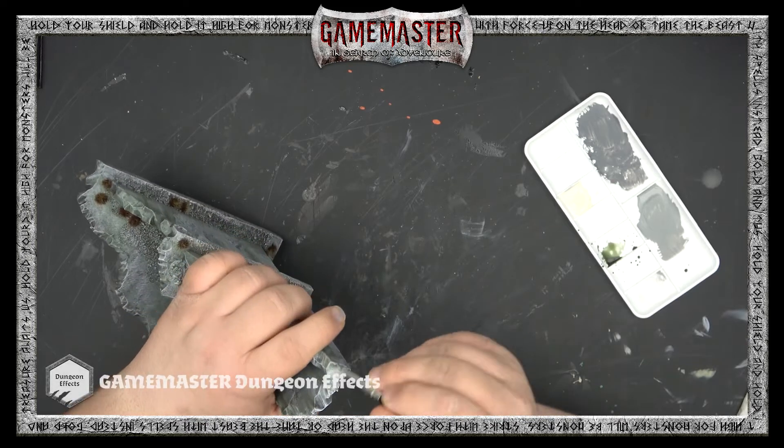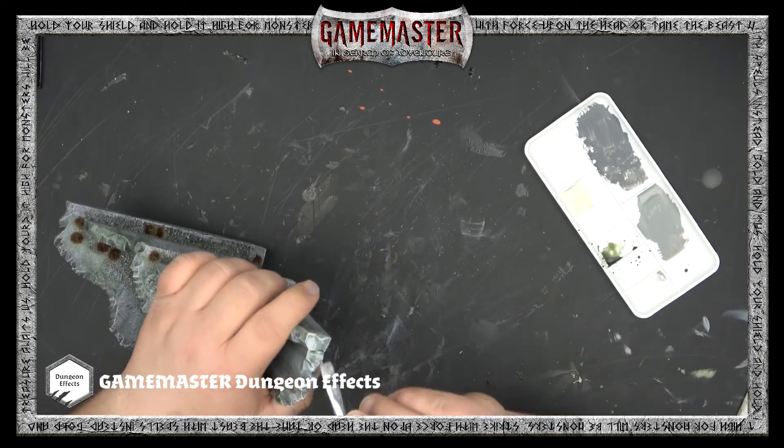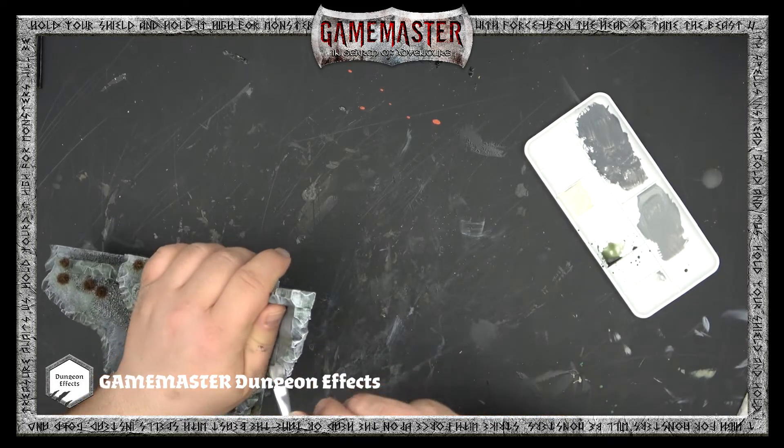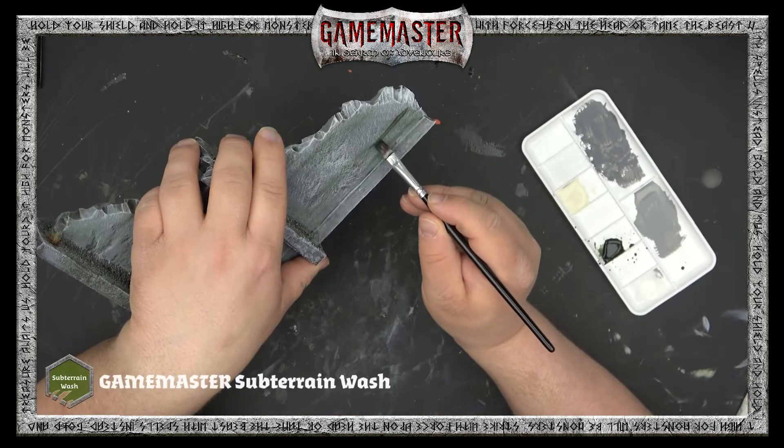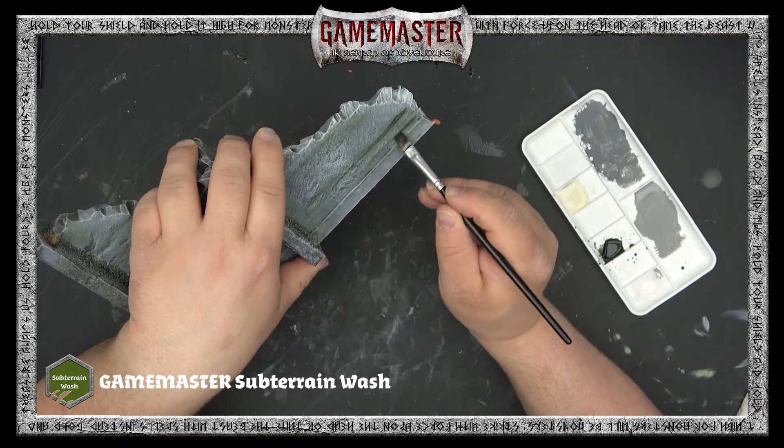Next, you'll apply a final highlight using Dungeon Effects — this is a nice bright gray that you're going to focus on the most raised edges. Using Subterrain Wash from the Game Master Core Set, you can begin applying some weathering.